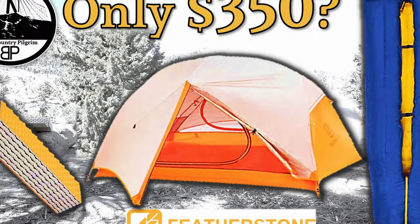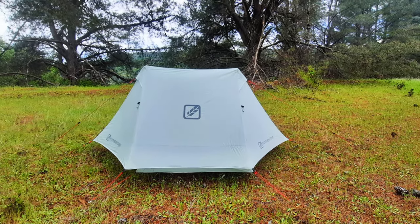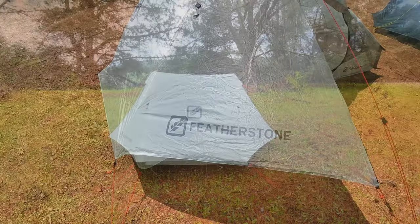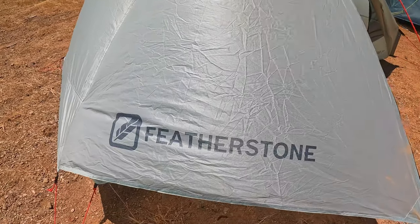Let's have a look at the first of the two trekking pole tents I'm going to put in competition with it. From the American company Featherstone, this is the Backbone II. Featherstone's Backbone two-person trekking pole tent runs about $180, so it is less than the Lan Shan II Pro. It weighs in at 44 ounces, which makes it the heaviest of the three tents we are talking about.